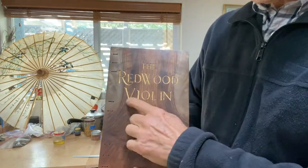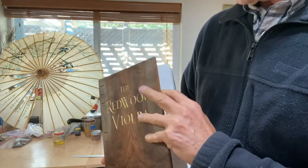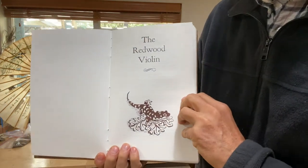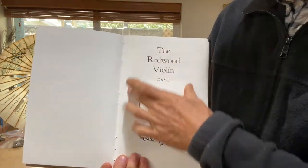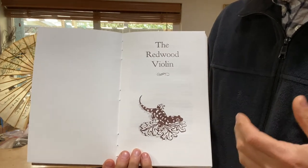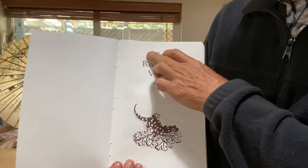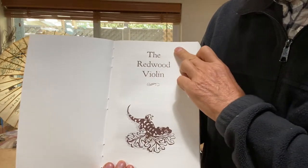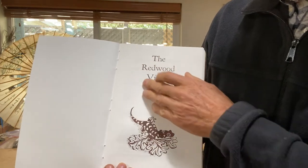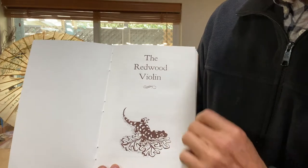I carved some letters on the outside, and then inside we have a title page. The rest of this book was put together by the North Bay Letterpress Arts in Sebastopol, and the type is part of their collection of vintage types. It's printed on their letterpress machines and you can feel the embossing from the letters.